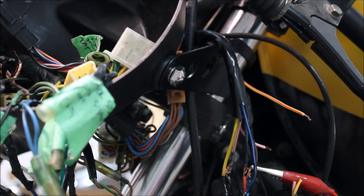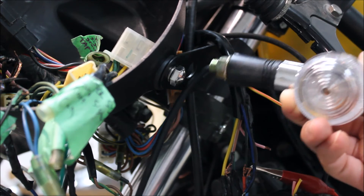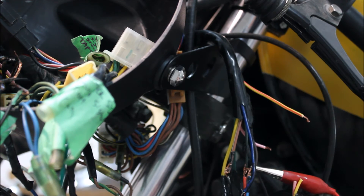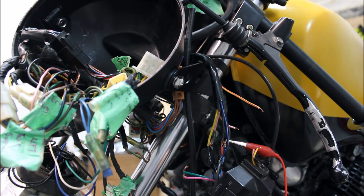I'm going to mount the turn signal temporarily right up here for now — it's going to look really tacky but it'll let me pass the safety. Then I need to get a turn signal relay for LEDs so I can make the integrated ones in the headlight work. After that I'll get the safety done and transfer the bike into my name for road worthiness, and then I'll do all the crazy stuff to it that I want to do — some of which might not necessarily pass a safety inspection, not that it'll be unsafe, but there might be some things the mechanic doing the evaluation might not like. That's all for today, thanks for watching guys.